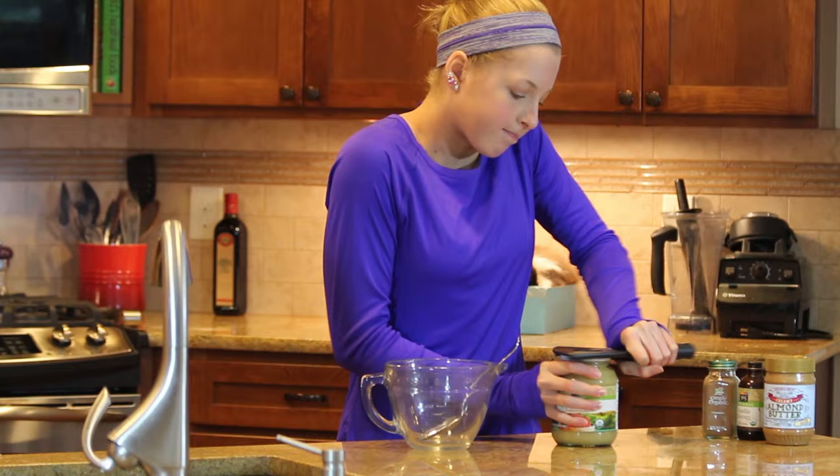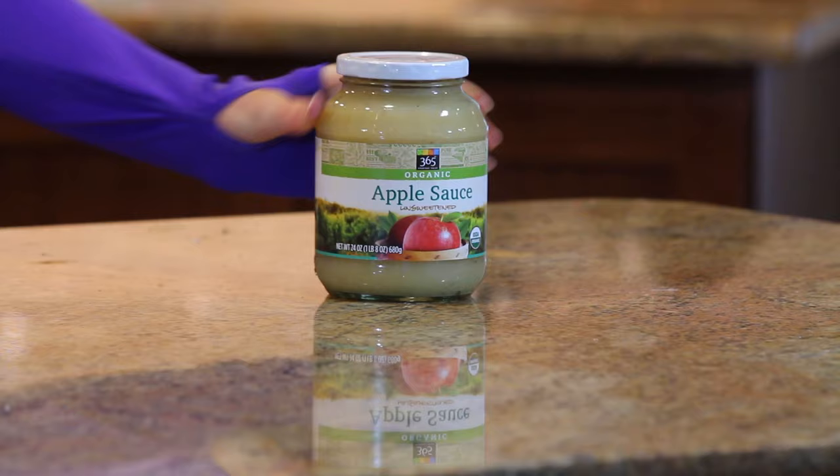We're going to start with a 24-ounce jar of unsweetened apple sauce, which is 3 cups. Use whatever you like — this is just what I use.